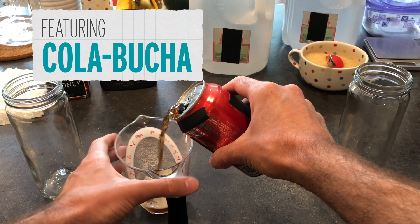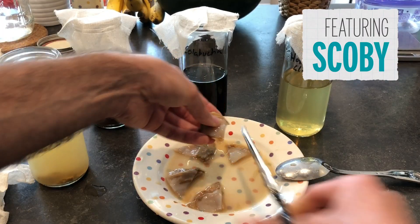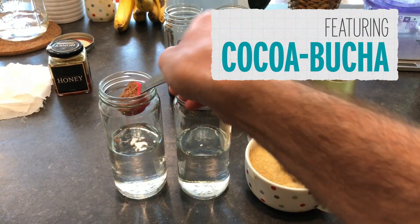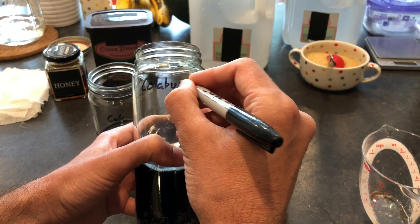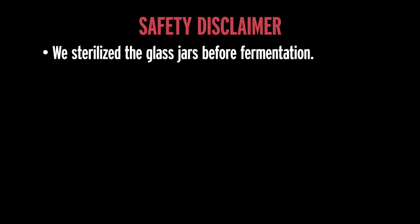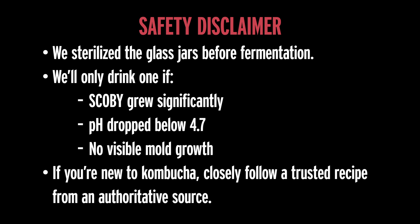Sam and George will try to make kombucha out of a variety of different beverages. If the SCOBY shows significant growth and carbonation is formed and the pH drops to 4.6 or below, it will be considered safely kombucha — which means Sam and George will win the prize of getting to try their disgusting new beverage. Important safety disclaimer: we sterilized the jars and we didn't drink any beverage that didn't fulfill these three criteria — the SCOBY got bigger, the pH was below 4.7, and there was no mold growth. There's the potential for things to grow that can make you very sick, so if you don't have a lot of experience making fermented stuff, please stick to a trusted recipe.